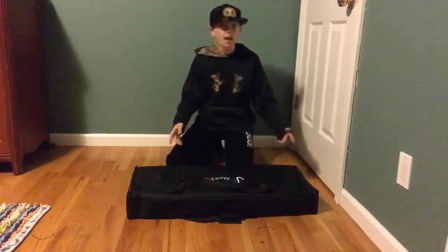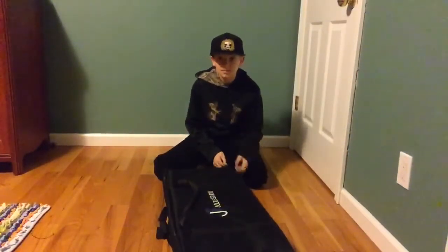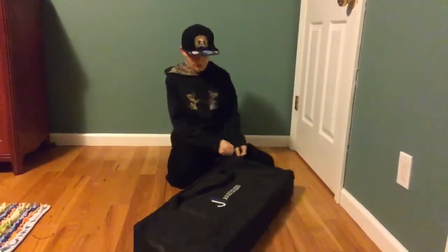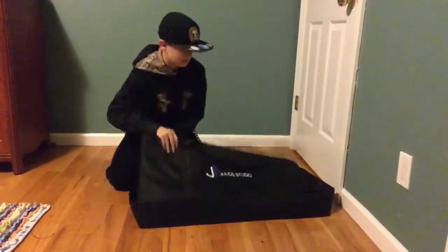I'm going to show you how to set up studio lights. If you're wondering what studio lights are used for, you could take pictures with them or you can make a video, like a YouTube video. So I'm just going to show you how to set them up.